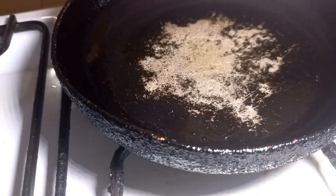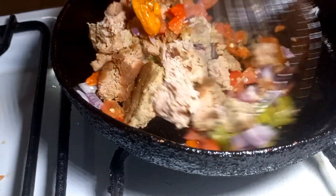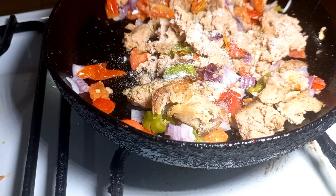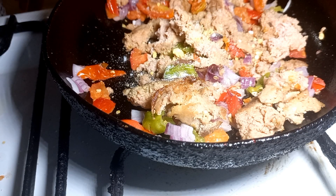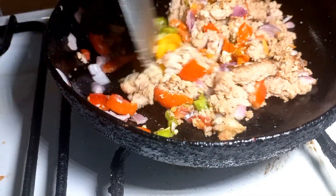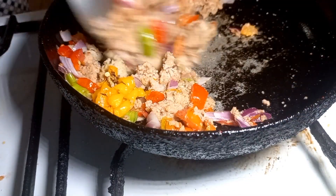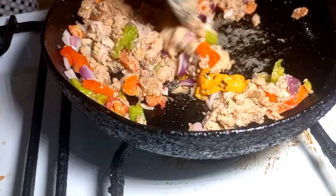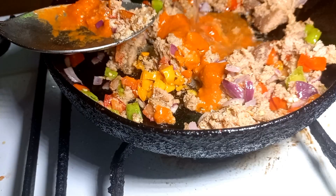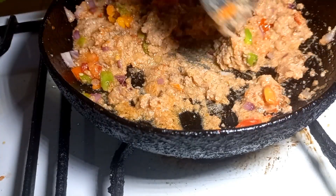Next, I'm going to be stir-frying my veggies — the onion, the pepper, tomatoes — and my mashed meatloaf. I'm going to be stir-frying this and add seasoning, oil, and extra pepper sauce, plus spiced pepper sauce, just to add more flavors. After giving this mixture a good stir, I'm going to leave it to cook for about 3 minutes.